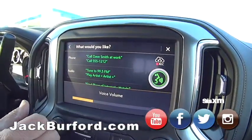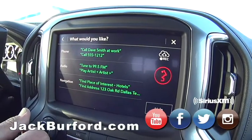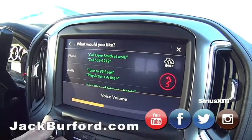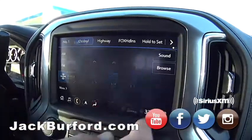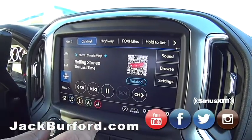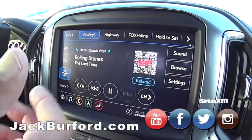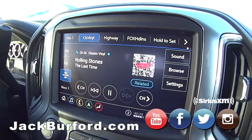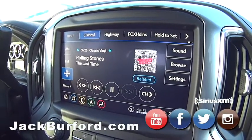Tune to 26 Sirius XM — that one tunes right to it. It does, that is cool. Rolling Stones — classic vinyl album. Yeah, and that's what I listen to. When I'm photographing these vehicles, I'm listening to classic vinyl albums. It's the music I grew up with.